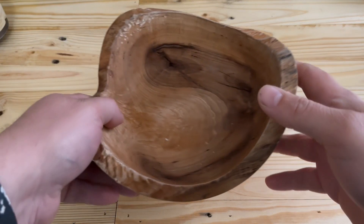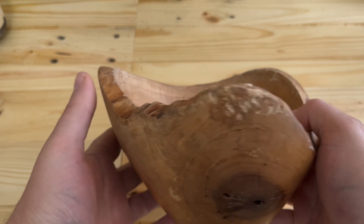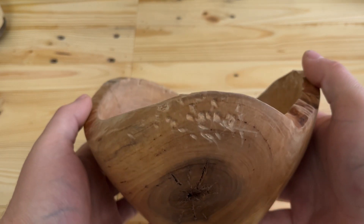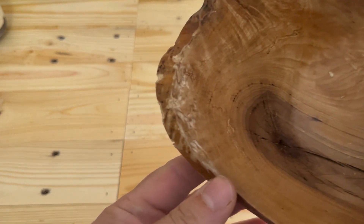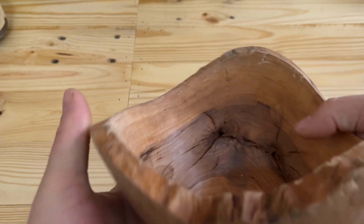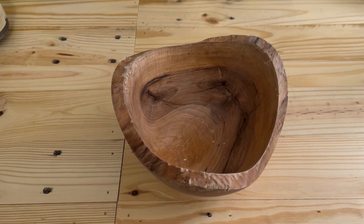All right everybody, today's project is brought to you by Maverick. The lady that purchased this bowl took it home, and about an hour later he grabbed it off the coffee table and went running through the house with it, thinking it was a new chew toy. So we're gonna see if we can repair it — as you can see, he did a number on it. That had to have been a heck of a thing to watch.